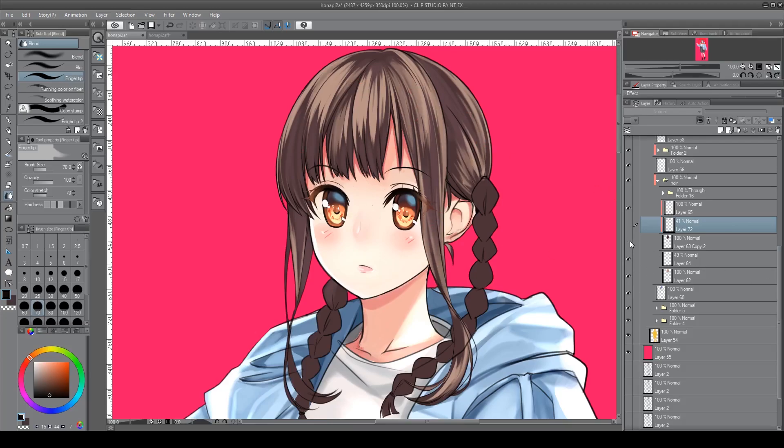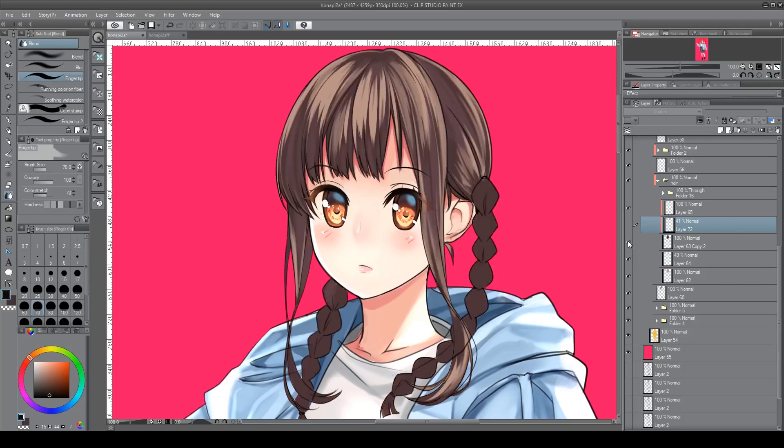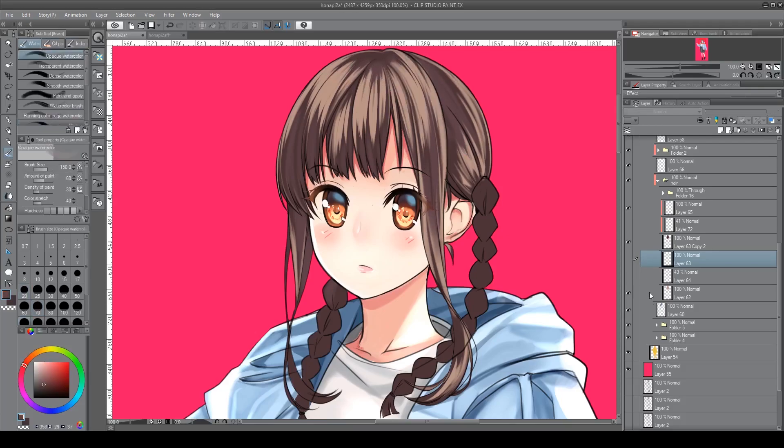If you take away the shadow layer it looks a bit odd, but because of the way you have it laid out you can add something on top of the highlights. Whether you want to make it a brighter highlight or something closer to the shadows, you can do that. I decided to go with something to give it a little more depth, something more towards the shadows. This process really gives you the freedom to do a lot of different things.